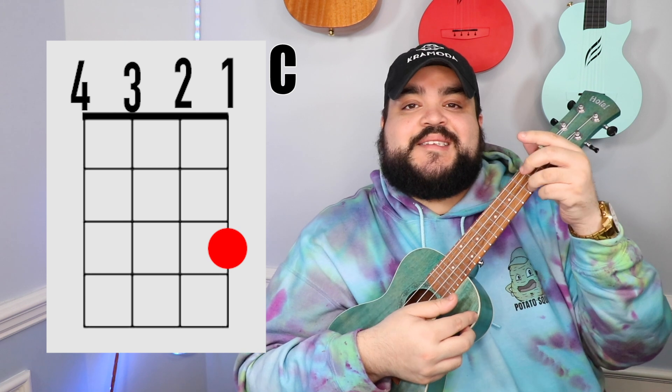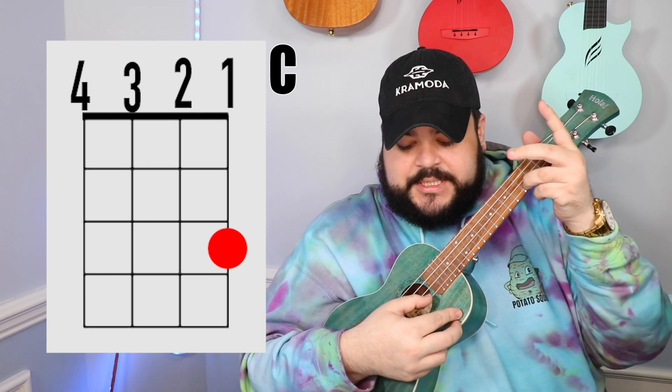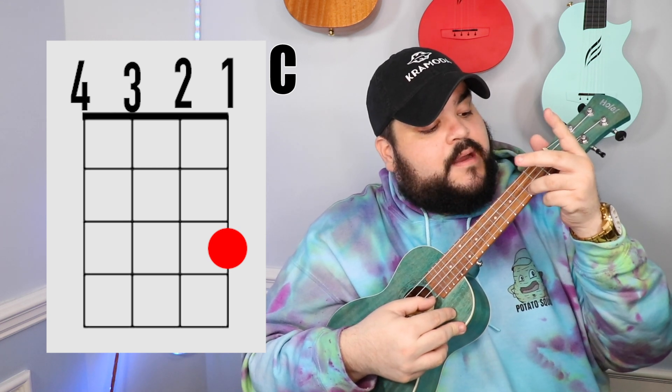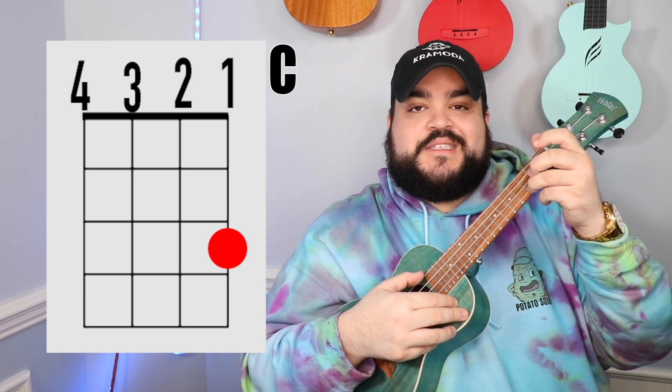The next chord that we need is the C chord. You're gonna take your ring finger and place it on the bottom string, which is the first string, third fret. It should sound like this.